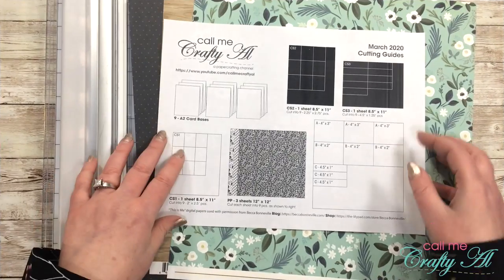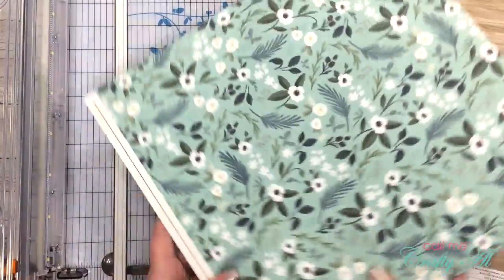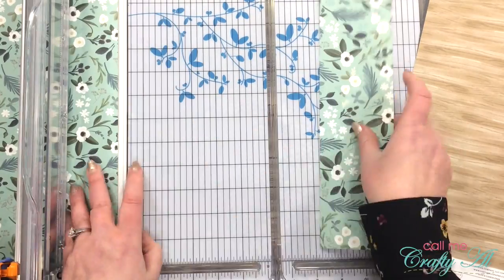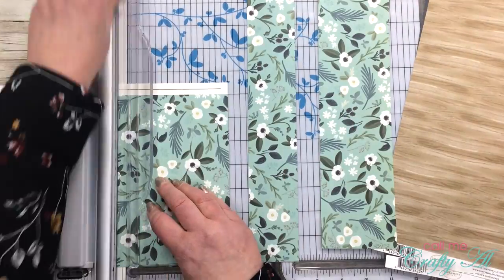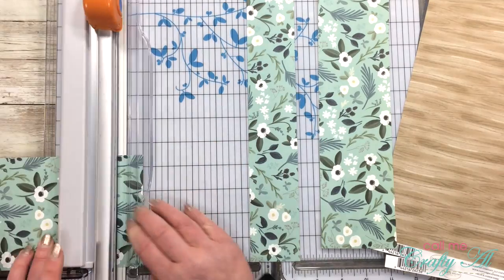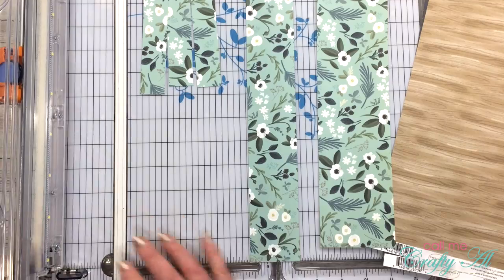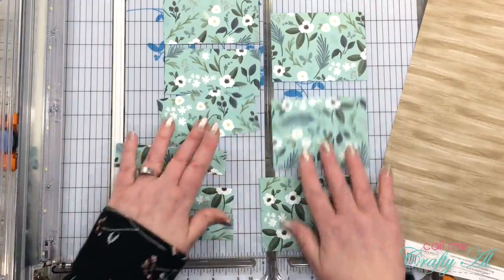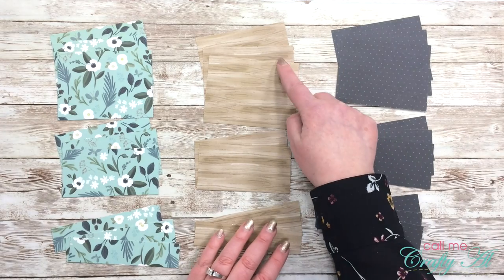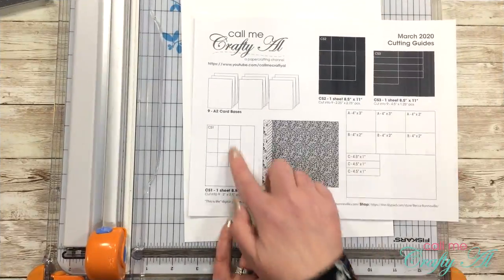To get started I'll be cutting my three pattern papers per the instructions on the printable. First I cut a strip off the top that is three inches tall, then another strip right below that that is two inches tall. Then I flip the pattern paper and cut a strip that is four and a half inches wide. That four-and-a-half-inch strip gets cut into three pieces that are one inch tall. For the other two strips I cut off the top, I cut each of those down to four-inch-wide sections. You can check out yesterday's video and download the printable, which gives you all of the instructions. Off camera I cut the other two pattern pieces exactly the same, ending up with piece A, piece B, and piece C for all three patterns.